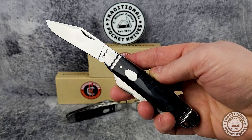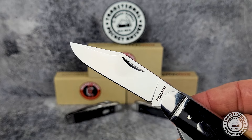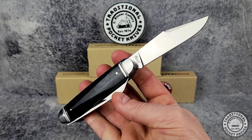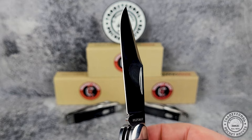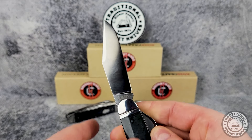The first blade is a clip point with a nice swedge, and it opens with a prominent nail nick. These are D2 steel, so it's a nice step up from more generic steels while keeping the price affordable compared to using something more premium. D2 is a great all-around blade material — just keep it lightly oiled and out of the water and you'll be set.